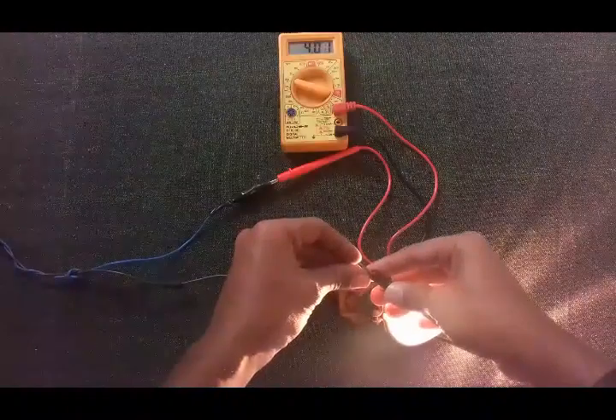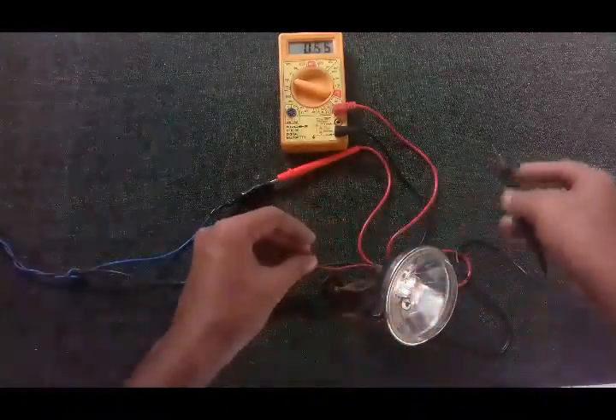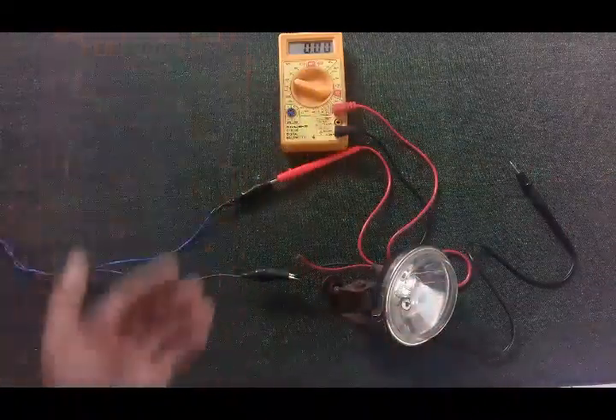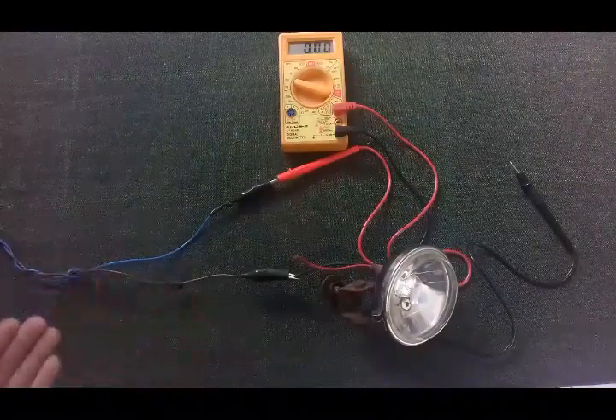This bulb draws 4 amps, but you need both lights to figure out the total amperage your entire system is drawing, which means 8 amps. So you need to put a fuse rated higher than 8 amps.